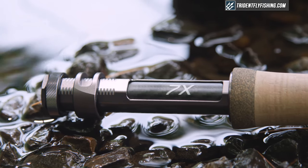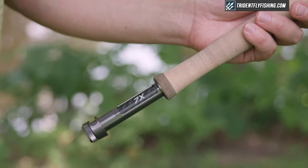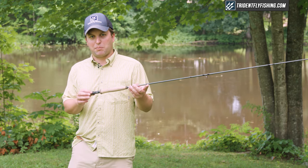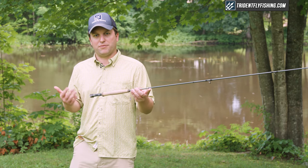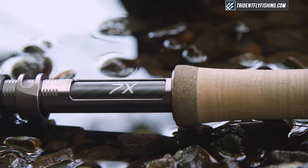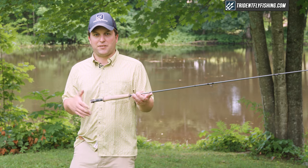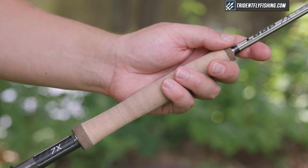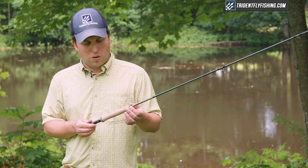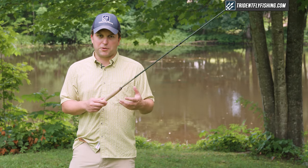Starting from the bottom, you'll see that Loop has really leaned into the seven-sided design, and even the reel seat has seven sides. That's actually really cool because the rings stay in place, so you're never fumbling around for where to seat your reel. It is a single up-locking reel seat on this five weight, so definitely wanna make sure you cinch that down when you get on the river. Moving up, you've got a pretty standard reversed half-wells grip.